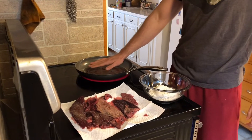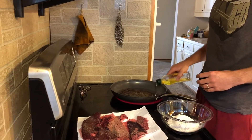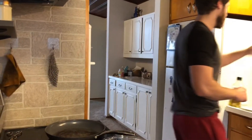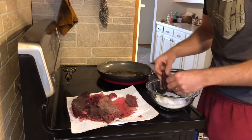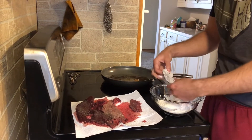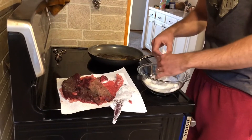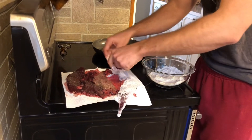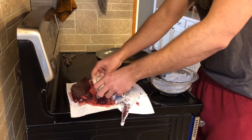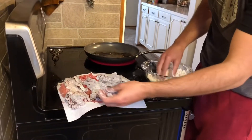I'm going to wait for this to heat up and add some olive oil. Get a good amount in there. When this starts to smoke, then you can start to add your liver. Once you coat it with flour, it stops being so slimy and hard to handle. Shake off the excess — you kind of just want like a dusting layer. Starting to smoke, so now we're looking good here.